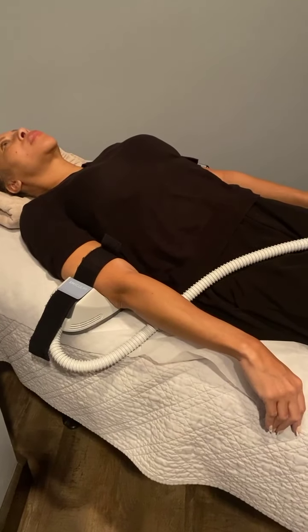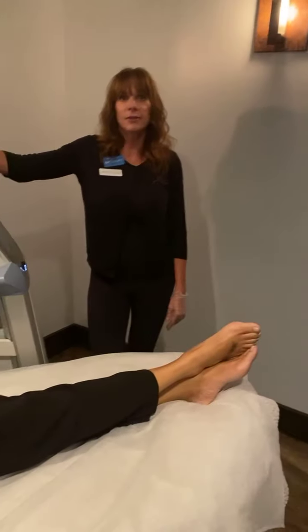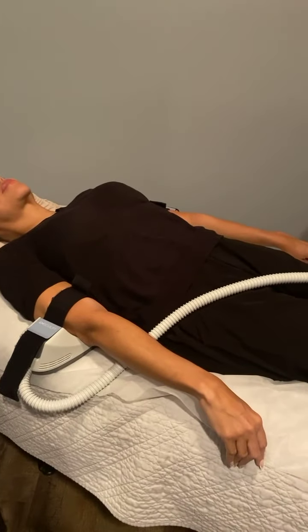We're going to conclude the video here — we feel like we covered pretty much everything. Come on down to the spa and take advantage. Thank you everyone for joining us, and hopefully you'll be enjoying Emsculpt soon!